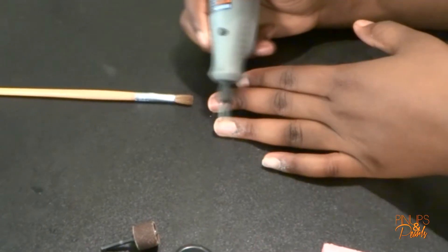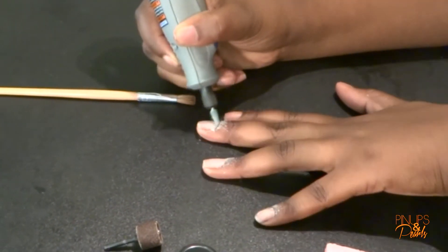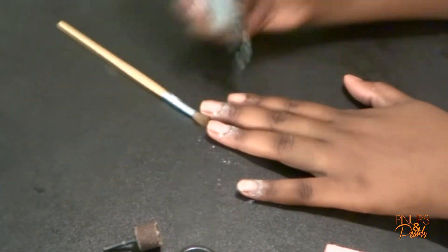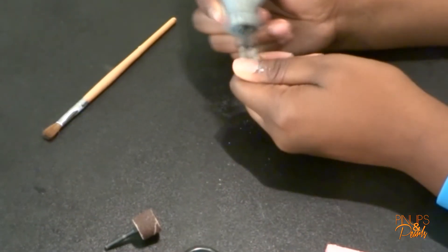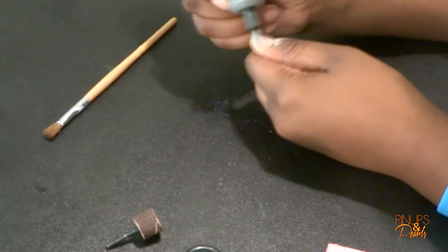Hi everyone, it's NeNe, welcome back to my channel. Today I'm gonna be showing you how I do my nails sometimes, because I really don't feel like going to the nail salon all the time — they always seem to find a way to mess up my nails. So today I was like, you know what, I'm gonna film a video for my channel showing how I do my nails.